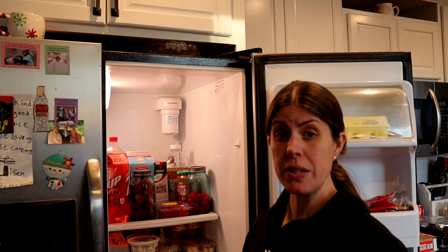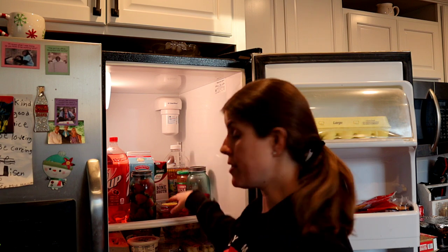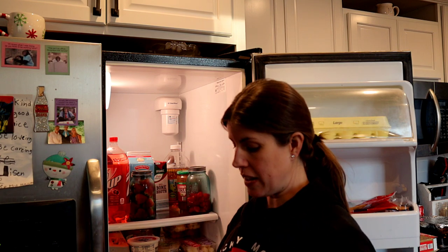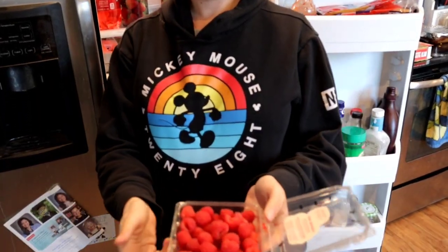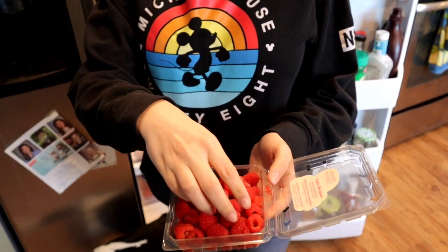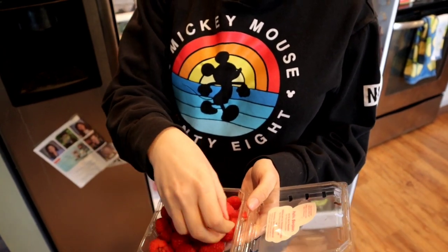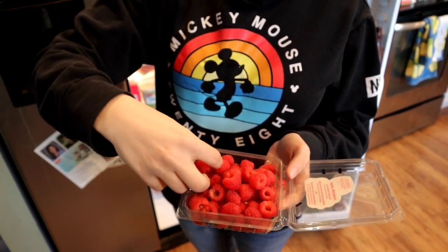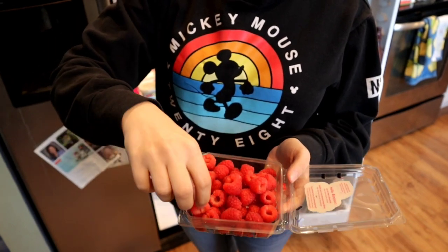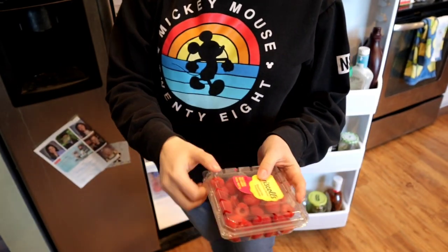We'll put both of these in the fridge and check back with results in one week. It's been one week since we started our experiment of putting raspberries in a jar versus the plastic container they come in. Now let's take a look and see which one is doing the best. Here are the raspberries that are in plastic — I don't see any mold growth in here quite yet. Moving some around, these look pretty good actually for being in the fridge for a week.